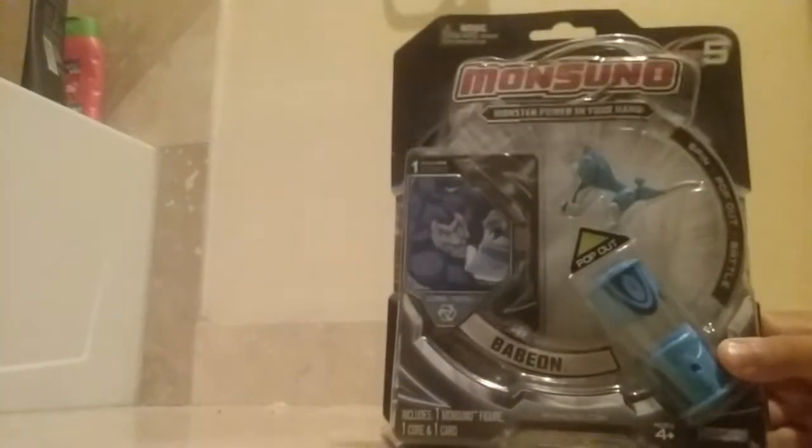Let's get this puppy open guys. Oh my god, I'm so excited because — wow, that actually opened pretty smoothly. Let's take this off. Take his core — pretty cool. I'm going to actually keep these because I just think these are really cool. I'm going to keep them in my bedroom and stuff. So that's cool.